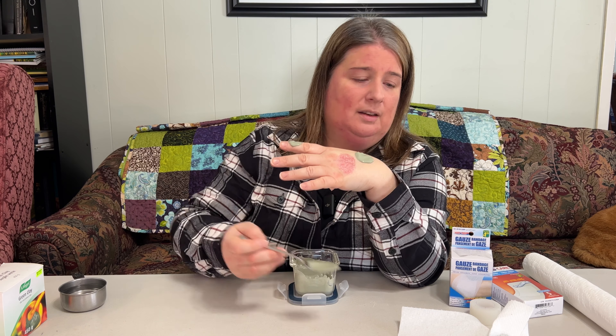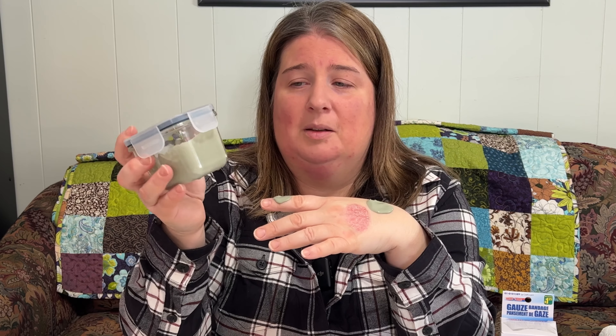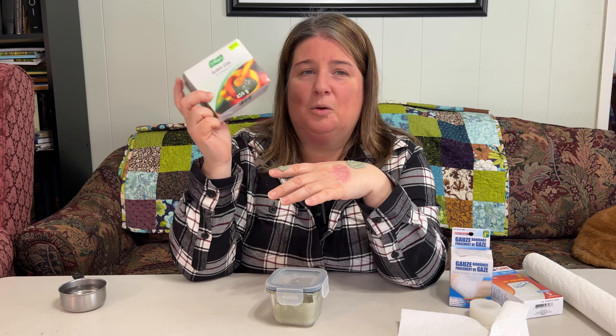Just kind of leave it on your counter in a non-airtight container. The next time you need to use it — especially if you're cooking and you burn something — just add a little bit more water and apply it to your sore. That's just how easy it is. Green clay is something that we really recommend every household should have on hand for those minor little things, so you don't need to be in so much discomfort and pain.